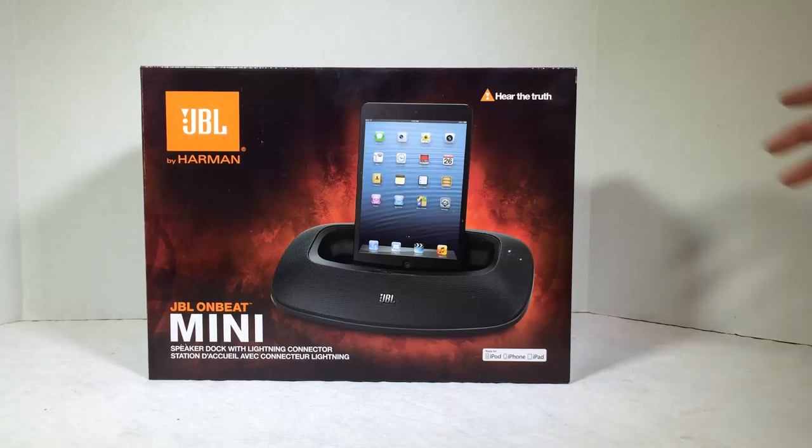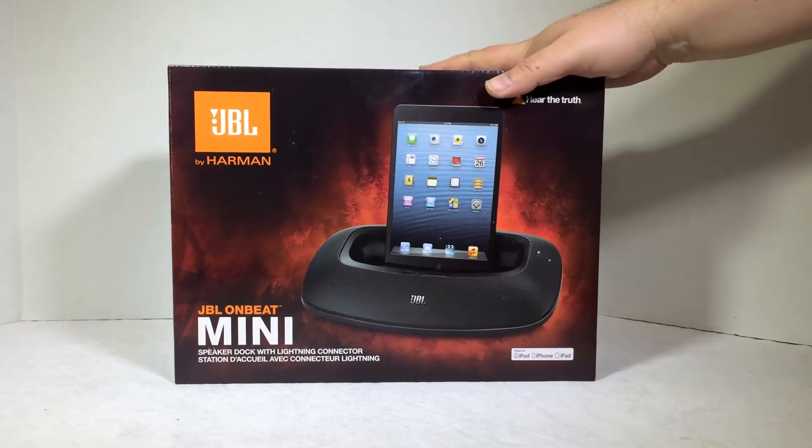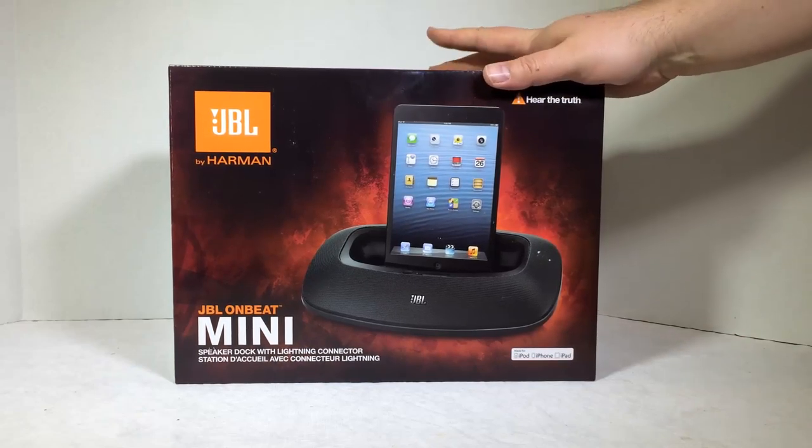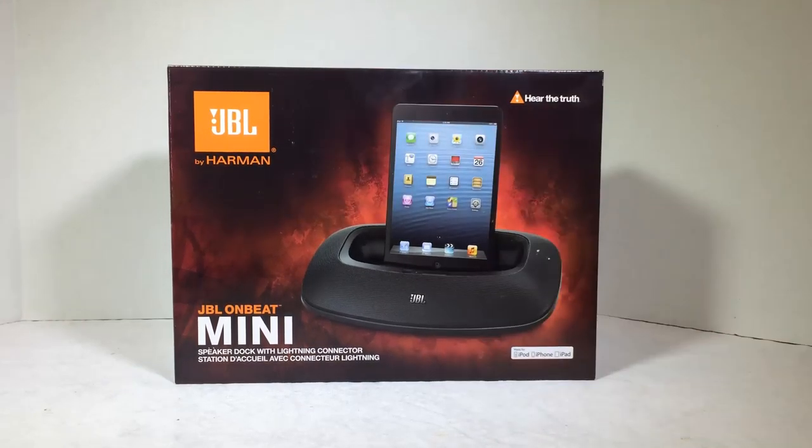Hi, it's Chris Voss here from thechrisvossshow.com. We're coming in here with another great product from the good folks at Harman Kardon and JBL. You can go to the website at jbl.com and see all the wonderful products. We reviewed a ton of Harman Kardon and JBL products — always impressed with them. They make some incredibly high-quality gear.